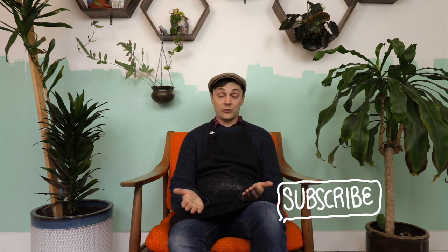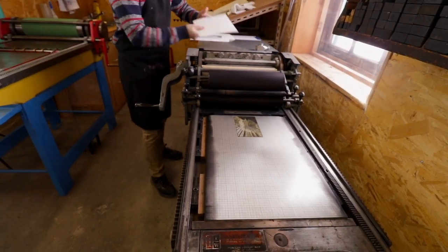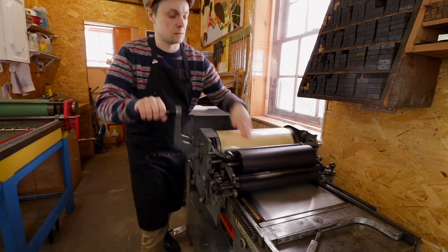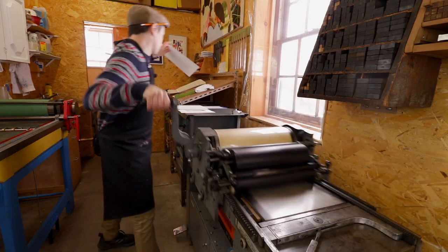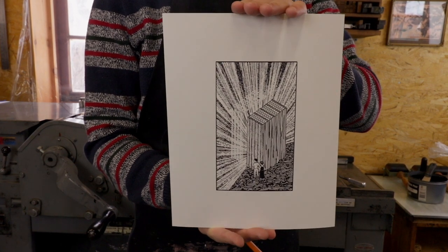Thank you so much for watching this video. The print is called Division and it's for sale on the website — it's a small edition so I don't expect it to stay around forever, but you can find the link below. If you've enjoyed this video and you're not yet a subscriber, please hit like and subscribe and the little bell icon so you know whenever we release another video. If you enjoy what Chrissy and I provide through our Sparkbox Studio YouTube channel and want to support us, please consider becoming a member of our Patreon community, The Spark Club. And this is printing — we do this 80 times, then we're done, and then we clean up for an hour and a half.